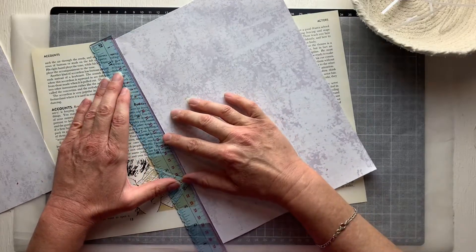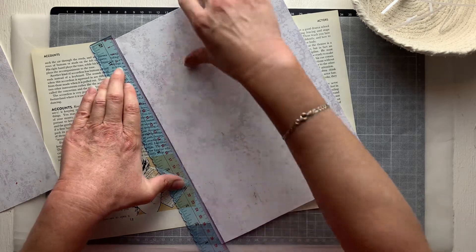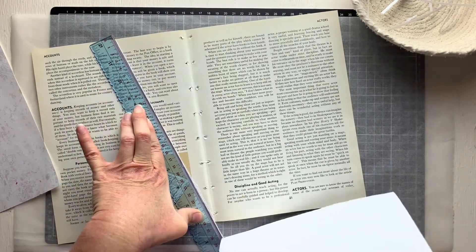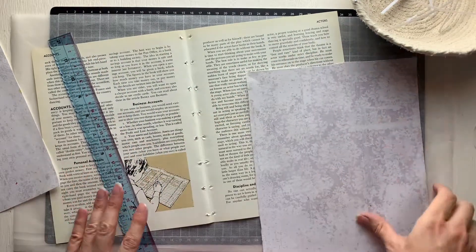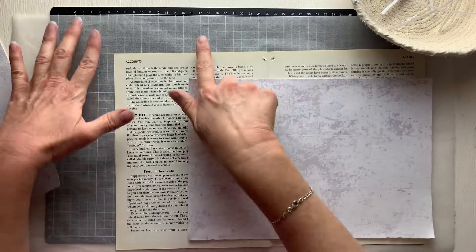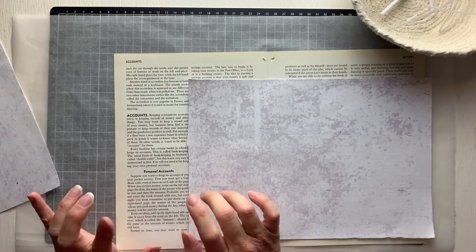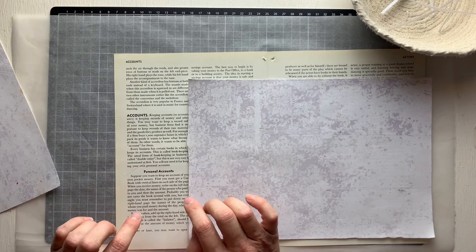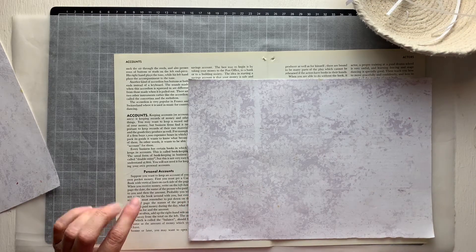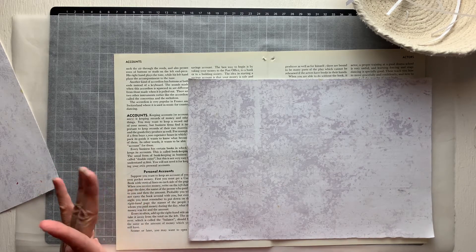I wanted to talk to you all about storage. I've got my new storage in place. I just want to do a strip — I meant to check the size of the tags that Rachel made. I don't quote me, but I think they were about four and three-quarter inches by two and a half roughly.